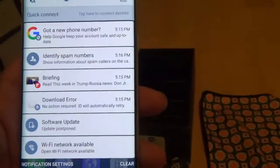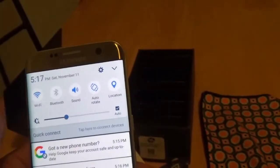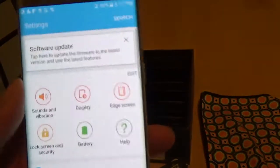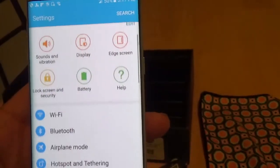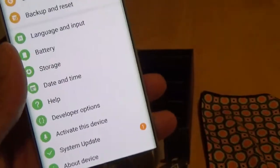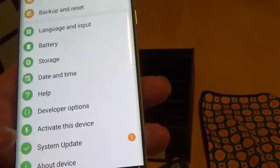Flipboard is already on board. Let's go into Settings — you got a software update coming in, so I'll let you guys know how the software is. Let's go to About Device.